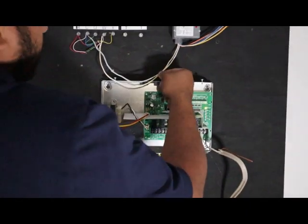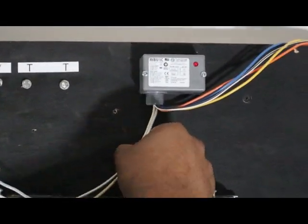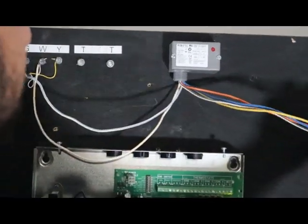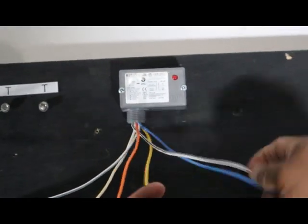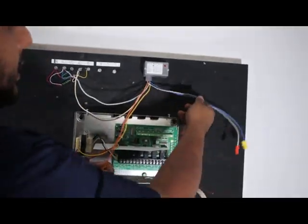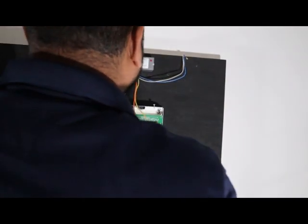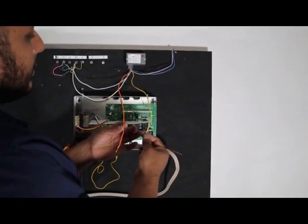This is a RIB relay — you can find these at your supply house or online. So white and blue, and white and yellow is the coil inside the RIB relay. Then you have the normally open and normally closed switches — normally open is orange and yellow. The normally closed we're not going to use; you can use those in different applications like a braking circuit. We're going to use orange and yellow.